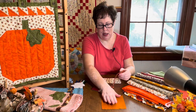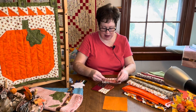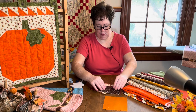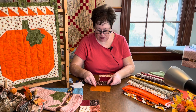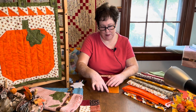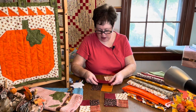Once you get them all cut out into five and a half inch squares, leave the backing the way it is, then iron the other fabrics in half just like this. You're going to line up the raw edge with the raw edge of your first fabric so that the fold is in the center. I have this one as my reference.